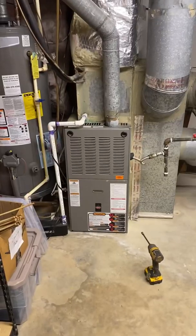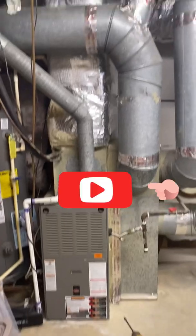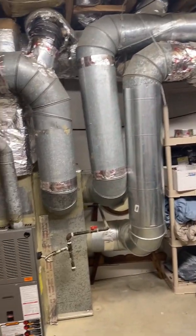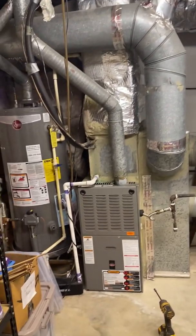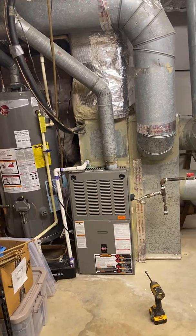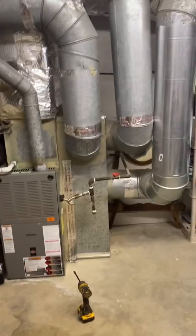YouTube, what up, back with another one, it's your boy Zeke. Let me show you what we're working with today. We got a three and a half ton which is looking crazy. Returns blocking supplies, yada yada yada — gonna go ahead and get this knocked all the way out. Let's see what it looks like, I'm gonna keep y'all posted, let's go.